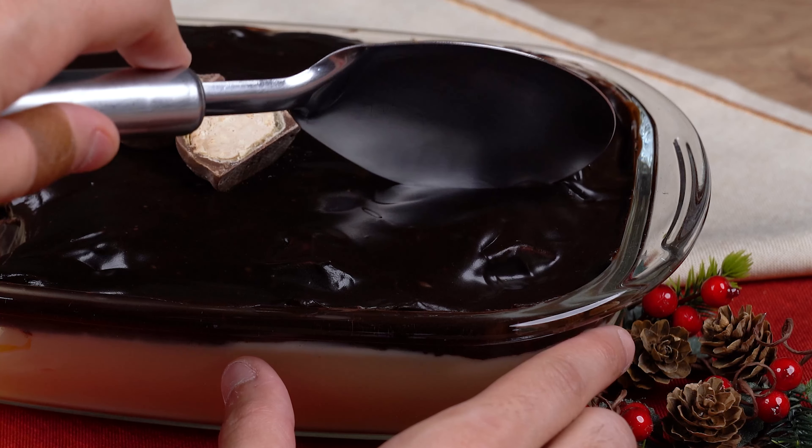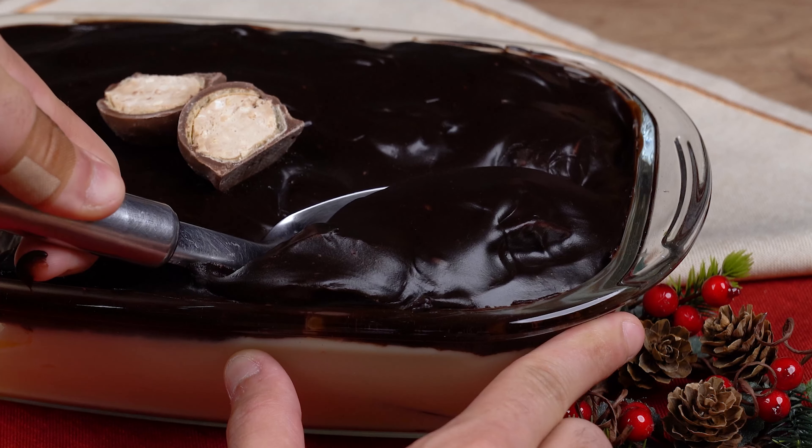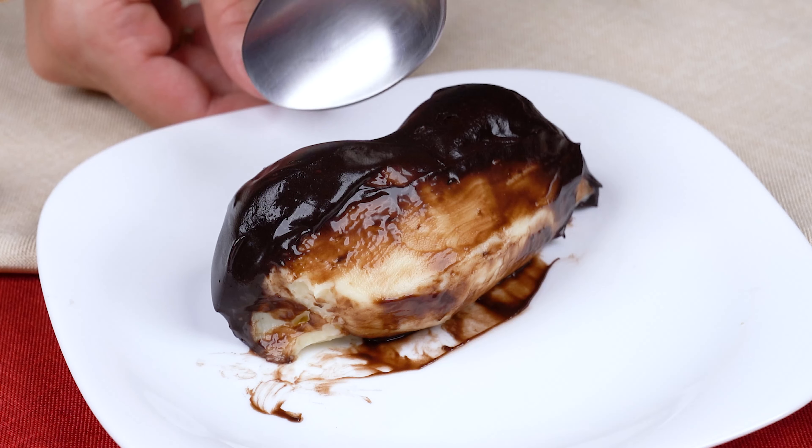For a better result, you can mix it with a whisk, just like I'm doing here. This is the right consistency — a smooth and uniform cream. You may now stop mixing and turn off the heat.